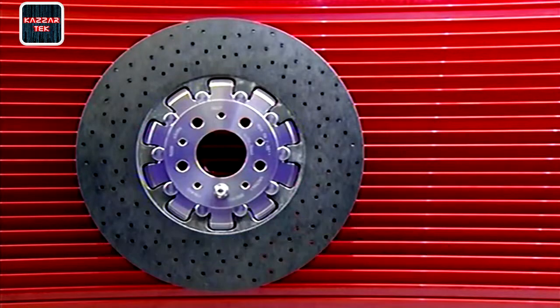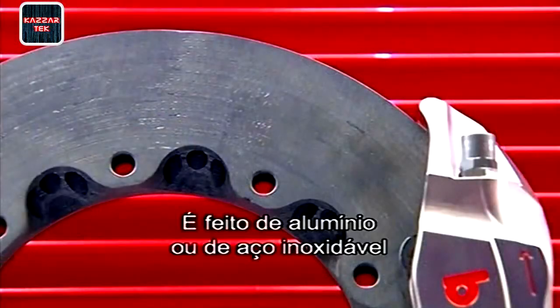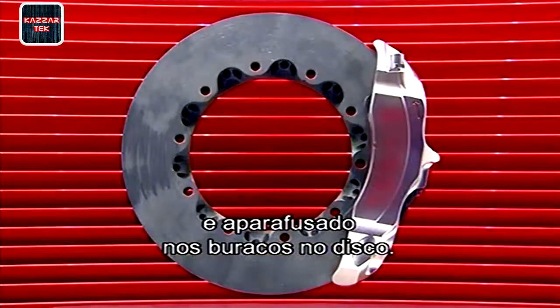They attach the bell to complete the brake disc. This is a circular component in the middle which connects the disc to the vehicle. It's made of either aluminium or stainless steel and bolted into the mounting holes in the disc ring.